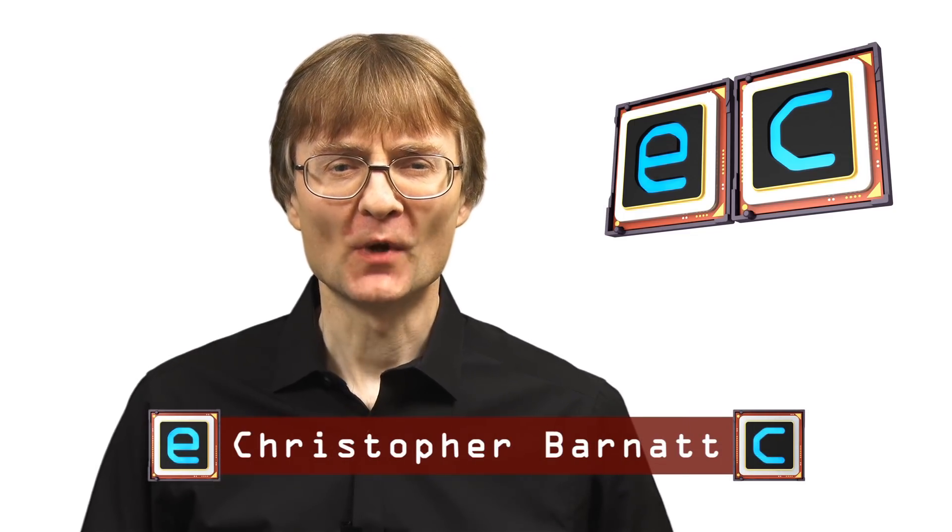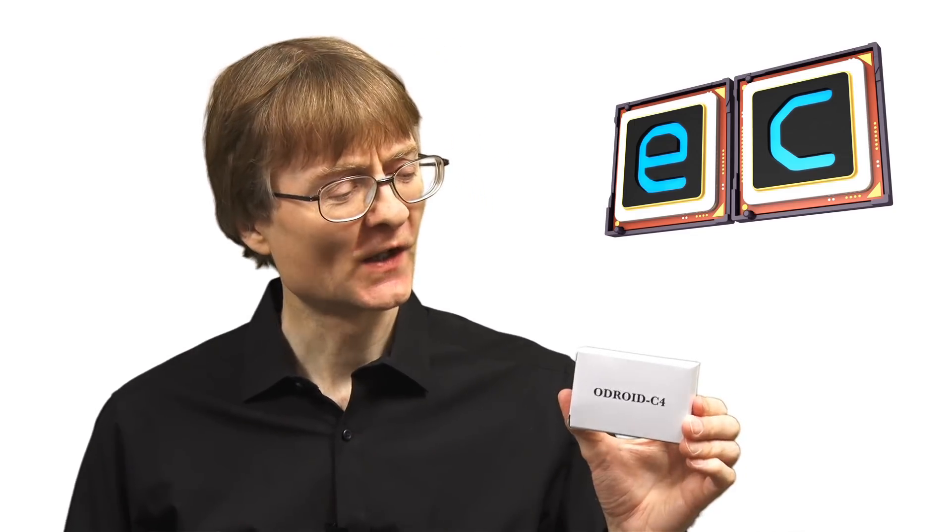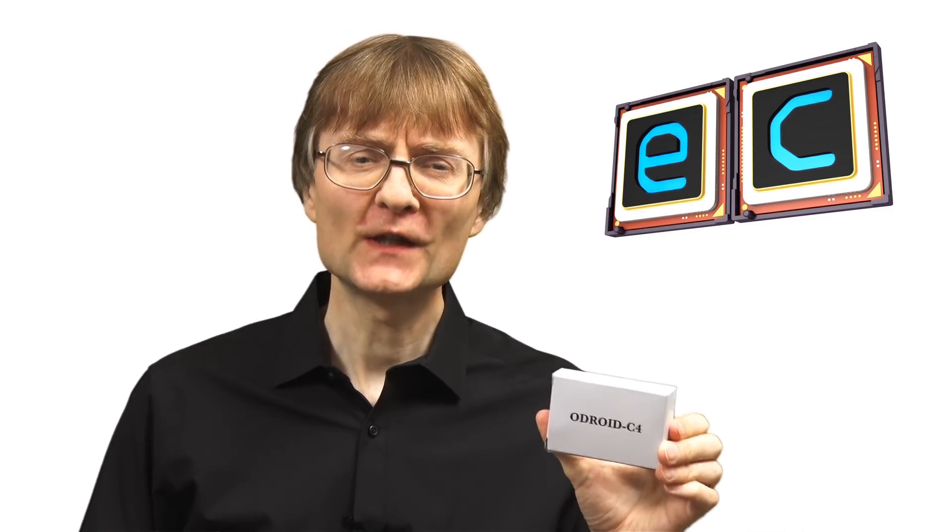Welcome to another video from ExplainingComputers.com. This time we're going to take a look at the Odroid C4 from Hardkernel. This new $50 single board computer is very much a direct competitor to the Raspberry Pi 4 4GB model.